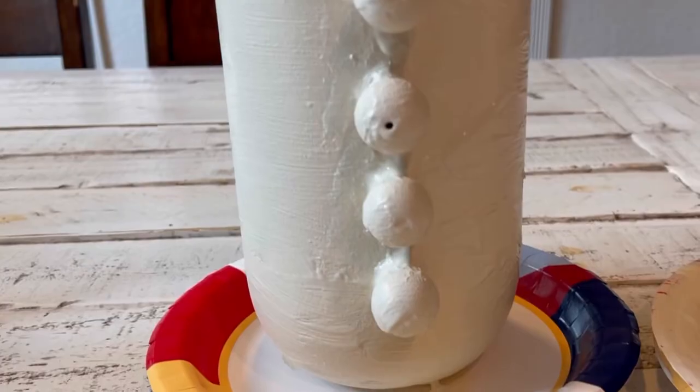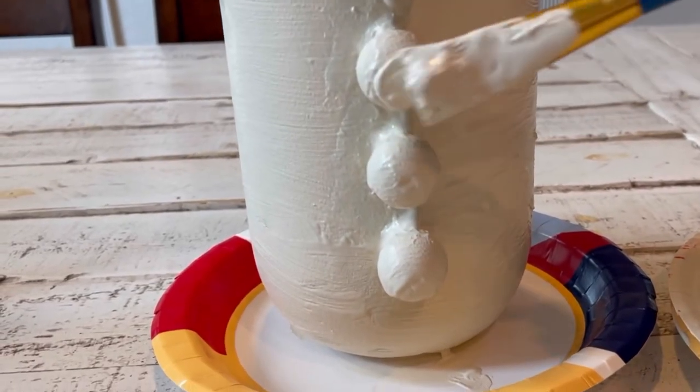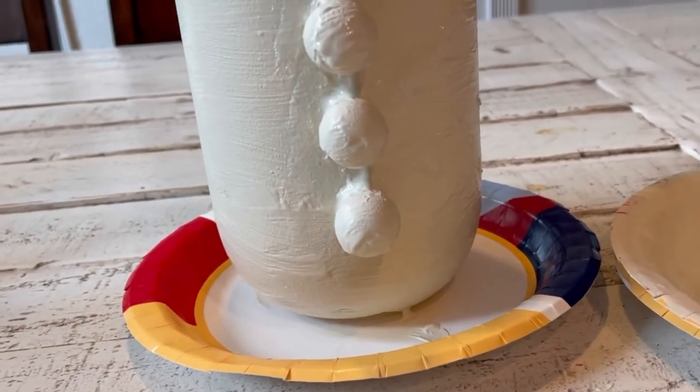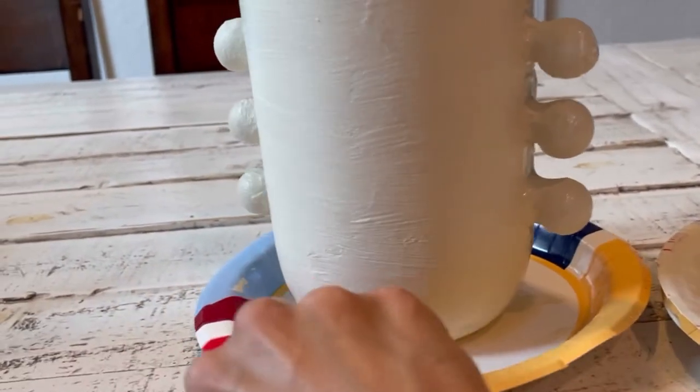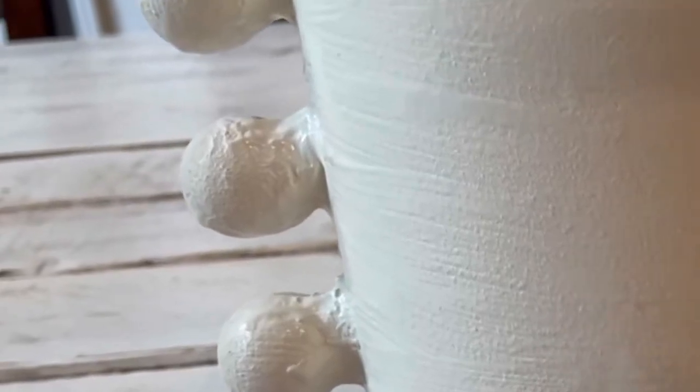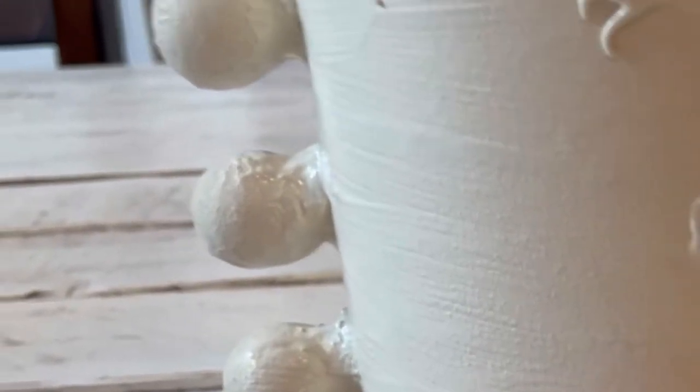I figured using paint would be enough to cover the holes, but I would definitely use caulk or the compound if I did this again. You can see the smooth side and why I didn't leave it smooth, because right by the balls it's very textured where the compound was.